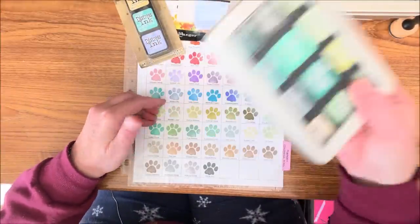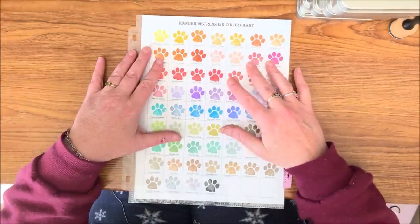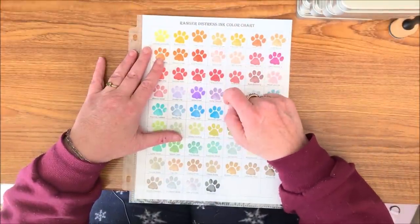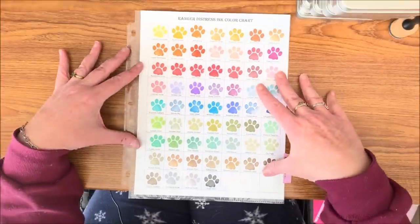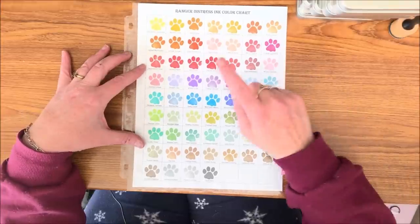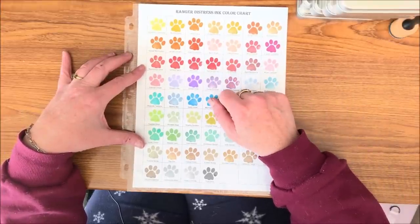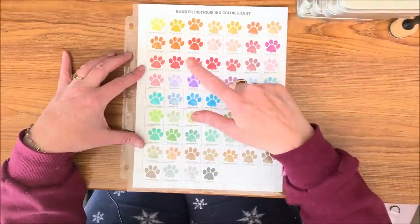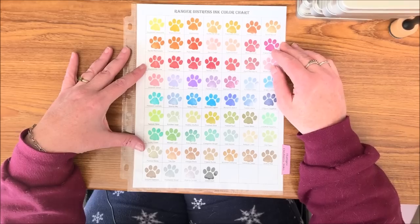I did make this color chart with a cute little stamp I picked up — I knew it was going to fit in this square when I created this color chart. I just took this cute little paw print stamp and took each color, wiped it off, and made my color chart so I know what color each one is.